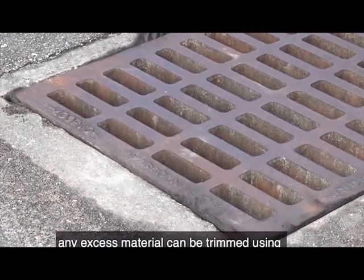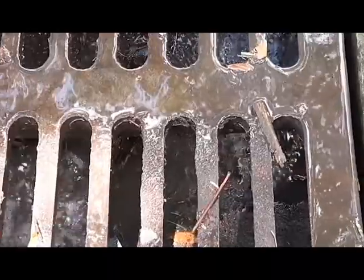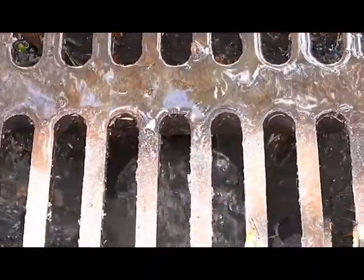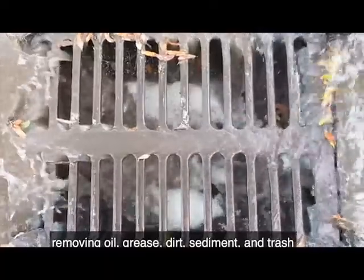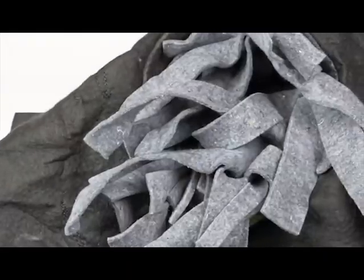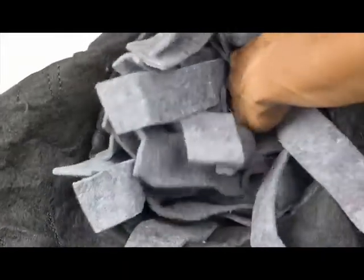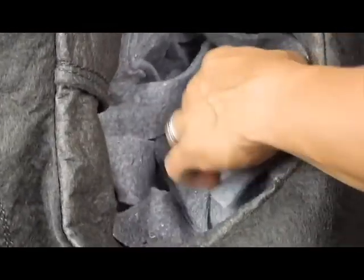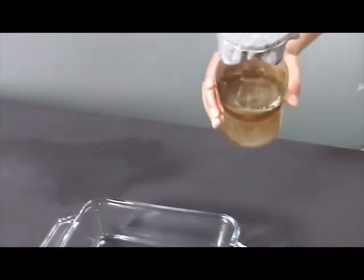Once the oil and sediment drain guard is installed, the heavy-duty geotextile material acts as a filter, removing oil, grease, dirt, sediment, and trash from stormwater entering the drain. The oil and sediment plus model has additional oil and hydrocarbon absorbing capacity because of its absorbent material clusters.